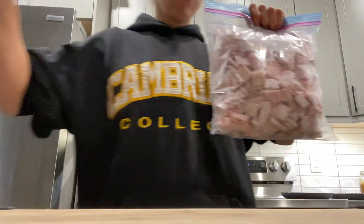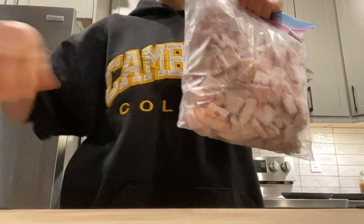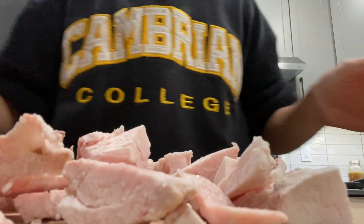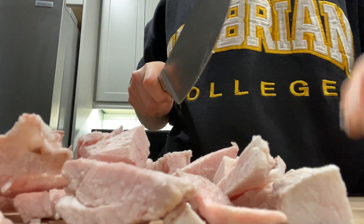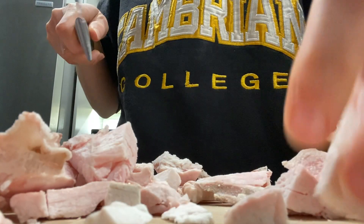Hey guys, welcome to the Angling Adventure. Today we're going to be rendering some deer tallow from Graham's recent hunt. This is our first attempt, so let's learn together. From one deer we've got two Ziploc bags full of fat. We're going to process it a bit more — most pieces are pretty small — and we just want to make sure the extra gunk and meat bits are off them.